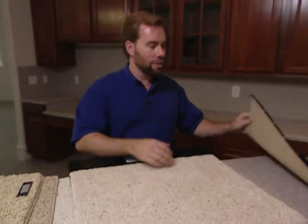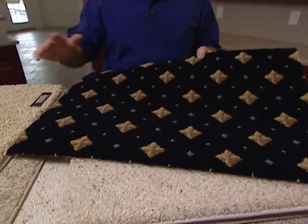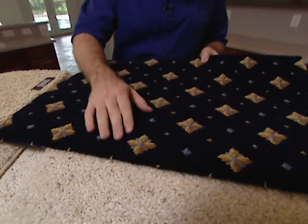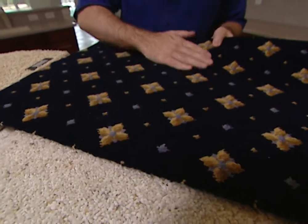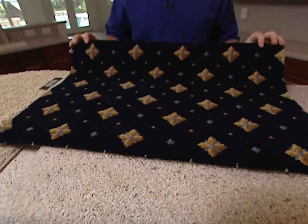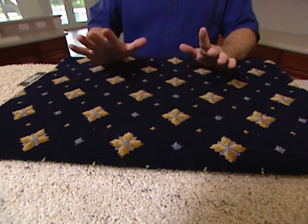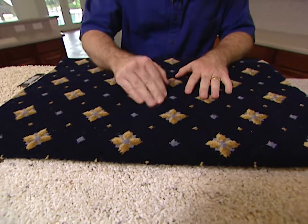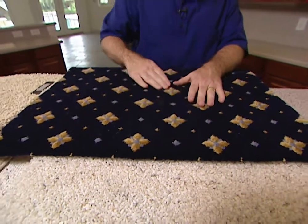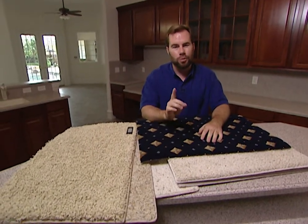Then next to it we have the most expensive — this is actual real wool. The rest of these are acrylic nylons, but this is genuine wool. As you can imagine, it is expensive — this one runs about a hundred and ten dollars a yard. And if you've got enough money for this type of carpet, you've got enough for a housekeeper, and you're going to need it, because this shows everything — lint, anything else. Remember: if you're getting new carpet in your house, you need a good quality contractor to install it, and the most important thing — make sure that you buy a quality pad.